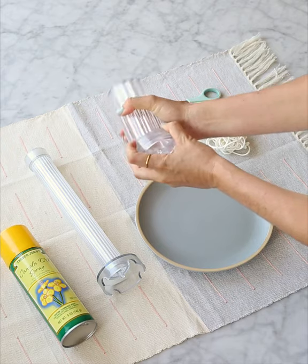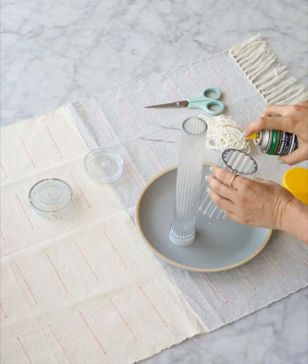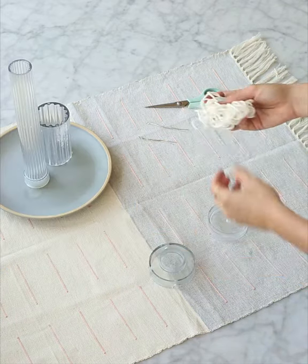First things first, pop your bottoms off and spray the insides just so they don't stick. Now you're going to thread your cotton wicks.